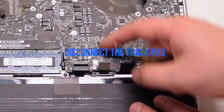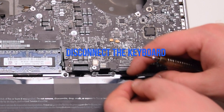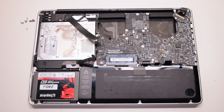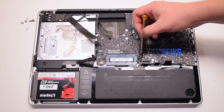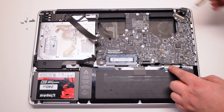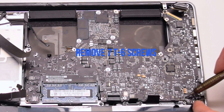Disconnect the trackpad. Lift up the lever and disconnect the keyboard connection. Disconnect the battery life indicator. Inspect and find the seven logic board T6 screws, then remove them.